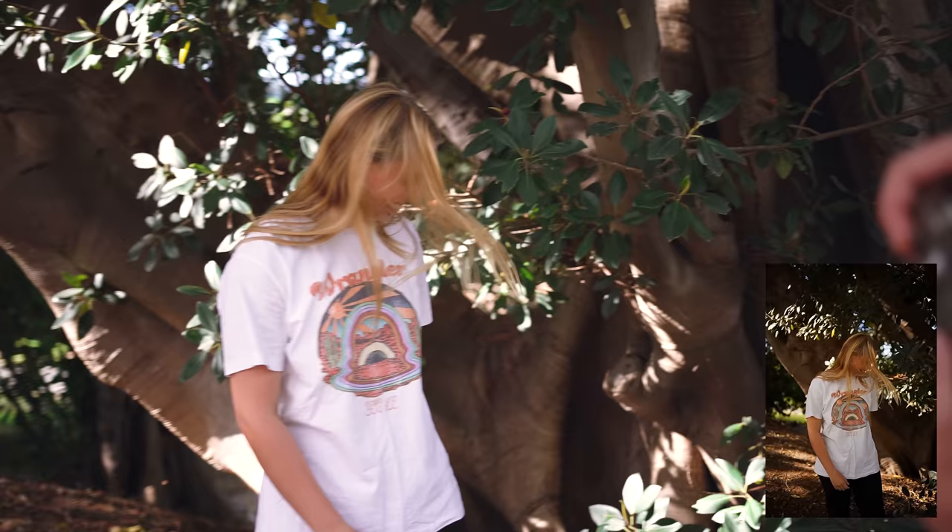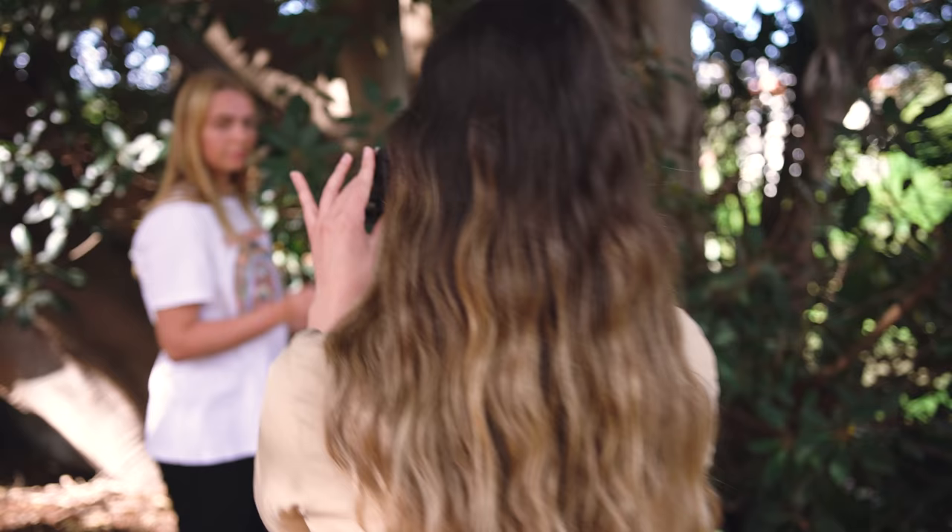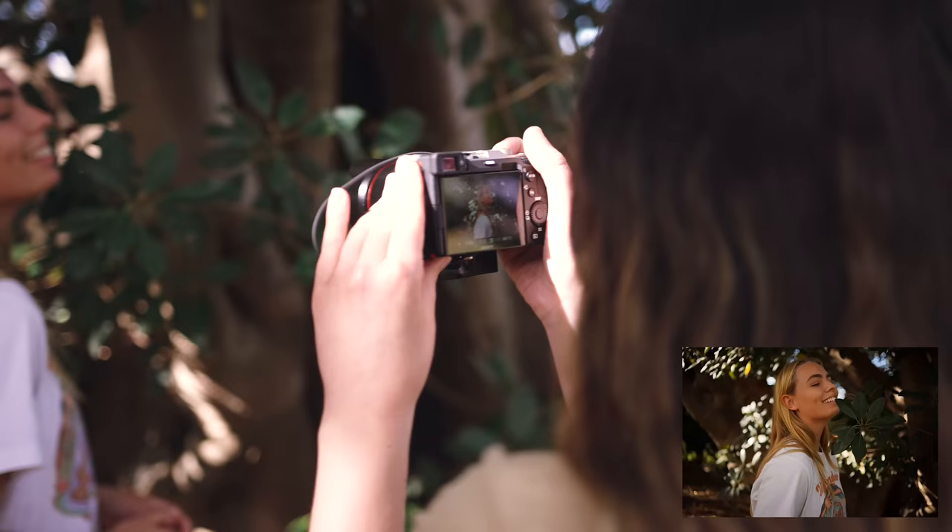Speaking of the Sony a7c, I've been loving using it recently. I've been filming some fun vlogs with it which will be coming out really soon, so I'm super excited to share that all with you guys.